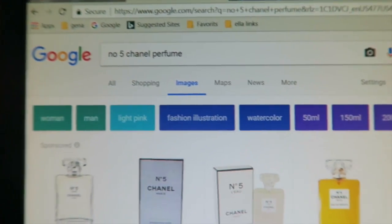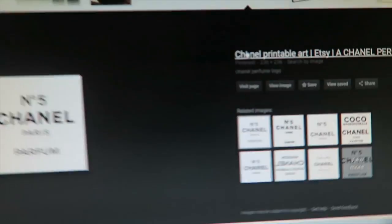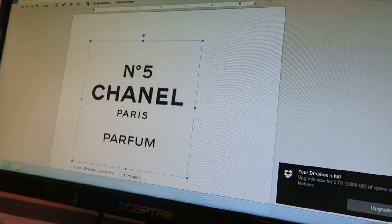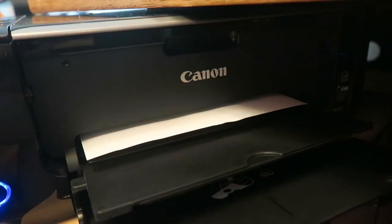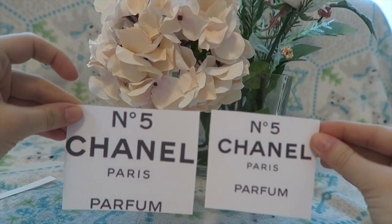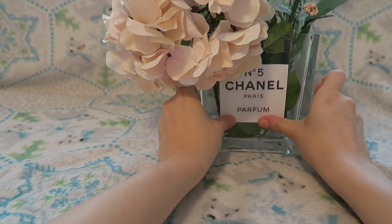I searched up the phrase and found a plain image of the Chanel perfume sticker and printed it out. At first I printed it way too big and it looked so ugly, so I went back and made it smaller — learn from my mistakes! The new size looked so much better. I left some space around it, then glued it on. I thought it wouldn't stay well but it actually did.